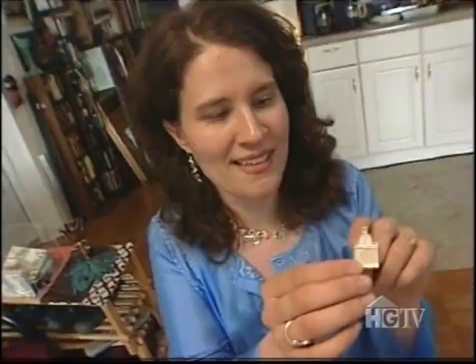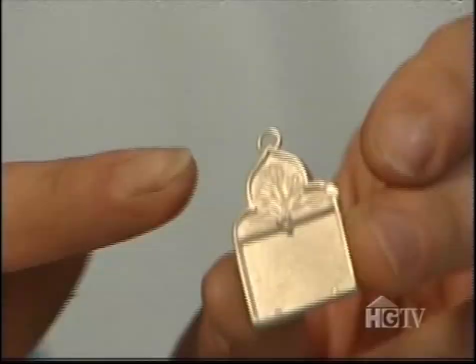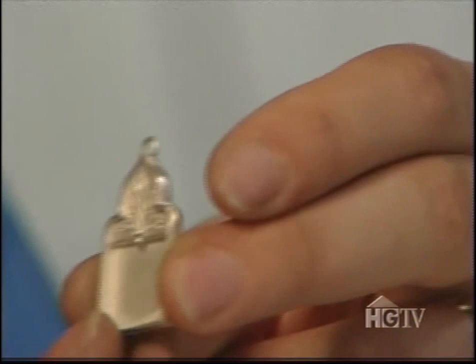I've added a couple of other things: a jump ring at the top, some balls on the inside that hold the picture, and a little ledge on the side for opening and closing it. Now what I have to do is put them together.